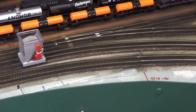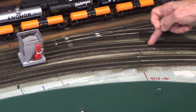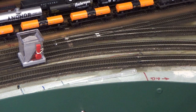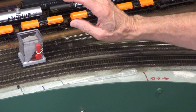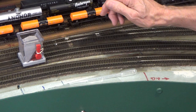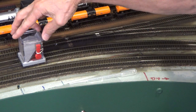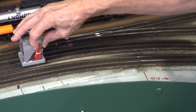Here we are on the Piedmont Southern layout. I'm going to ballast this section of track right through here. This is outside the yard but it's on the main line, so I'm going to use that nice gray ballast that we looked at in the earlier videos. I've already preloaded the Bachmann spreader, so let's open her up and we should be good to go.